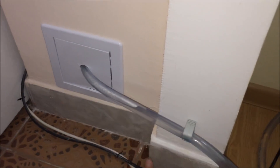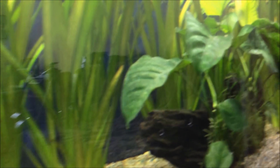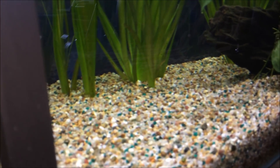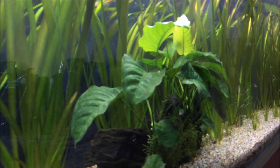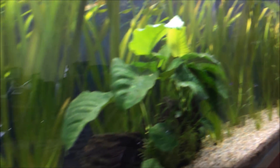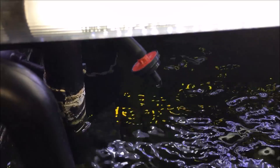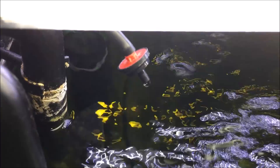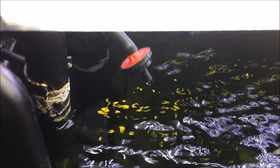So now I do not have to do any water changes. Maybe I will do some water changes occasionally when I have to clean my tank, but it's an automated system which I like.